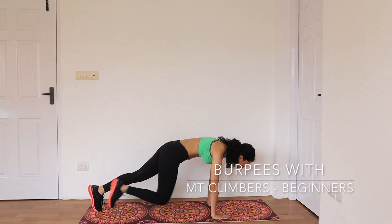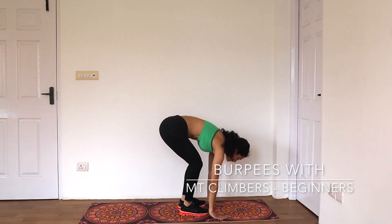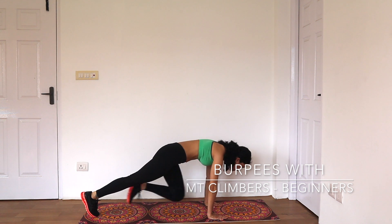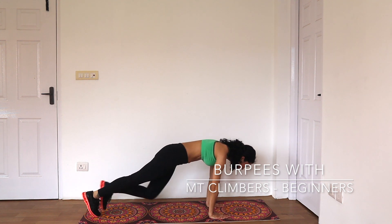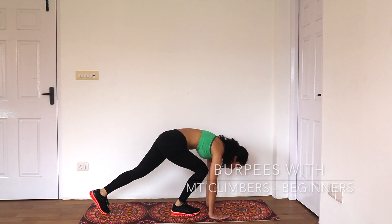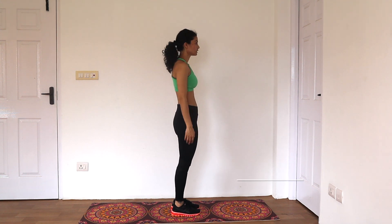For beginners, come into a push-up position, lift your right foot off the ground bringing your knee as close to your chest as possible, return your foot to the starting position, repeat with the opposite leg. Slowly alternate back and forth four times and step up to a standing position.